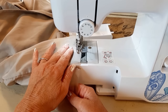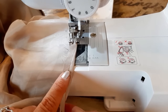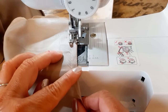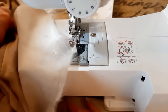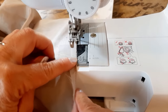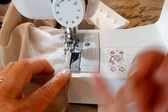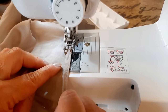Now that I have my guideline done, I'm folding it over again to where I can just barely see that line and making another stitch all the way around. Now that I have that second row sewn, I'm folding it over one more time - just like before, where I can barely see that stitch line - and I'm sewing it for the final time.